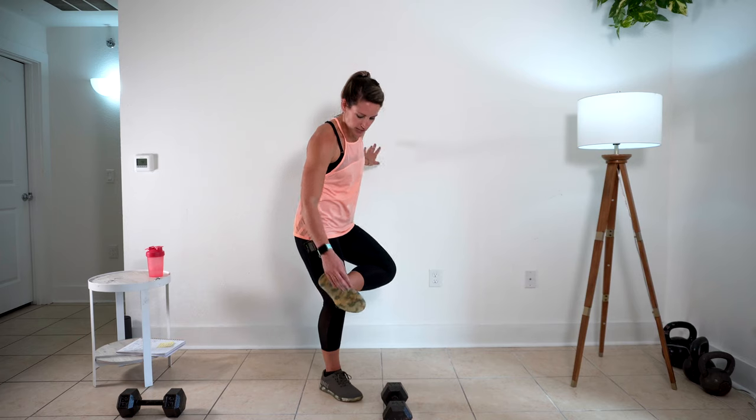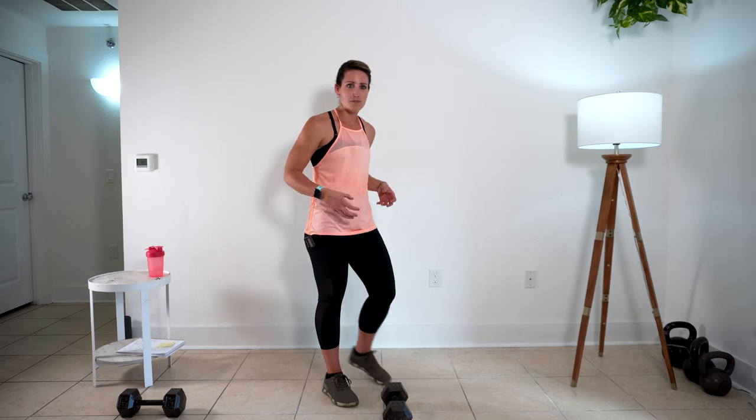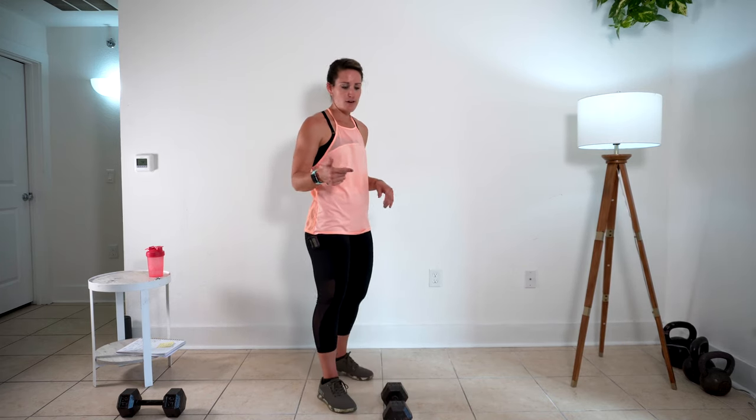That's two — two more. I'm wearing cross trainers for these, something that's grippy, not too soft, so I've got a good base of support through the floor. I don't recommend a running shoe or sneaker for this — make sure you're wearing the right shoes, or you're barefoot.